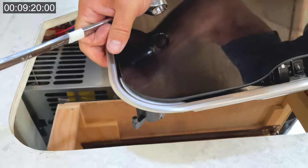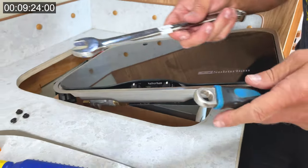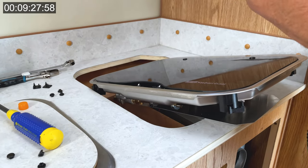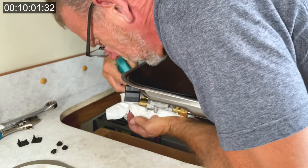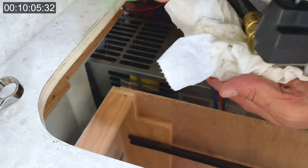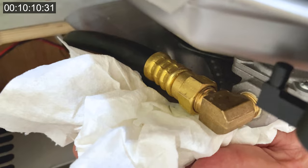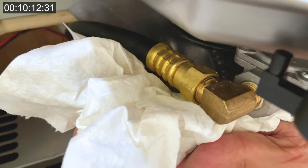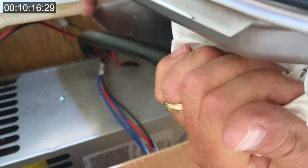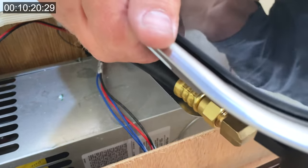Now that I have that on there, I'm going to go turn on the propane and squirt some soapy water on there to make sure we have no leaks. I'll be back in a sec. Now I'm just spraying some soapy water around here and looking for bubbles — and there's no bubbles. So I know we've got a good seal and it's tight enough. There's your gas side of it, all hooked up.